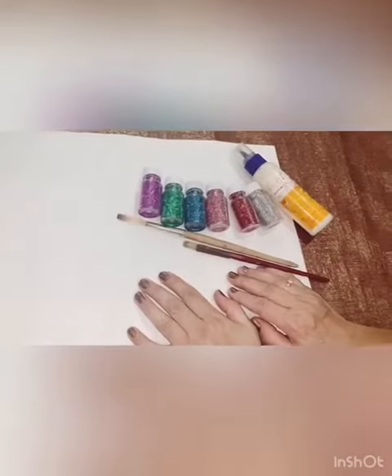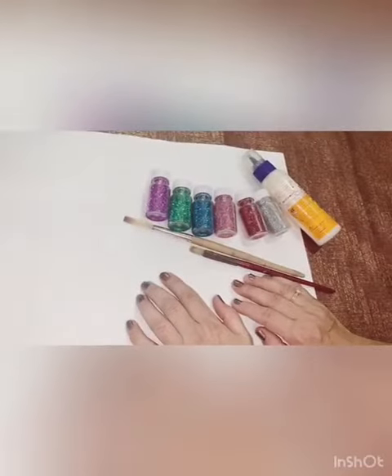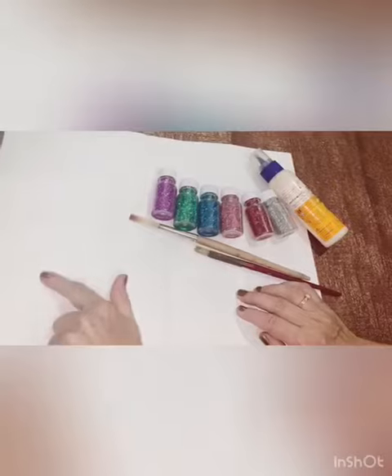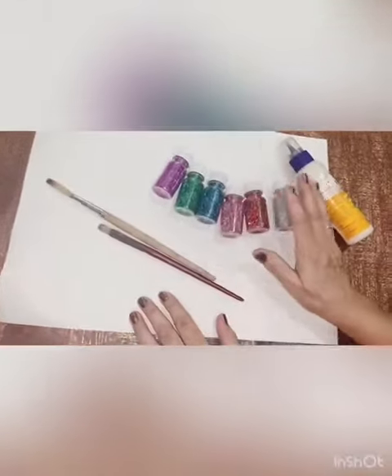Hello students. Today we are going to make a butterfly by glitter testing. The materials are an acrylic sheet, a brush, and glitter of different colors.